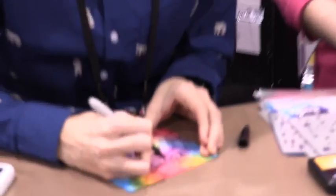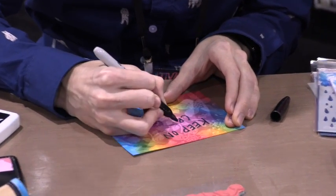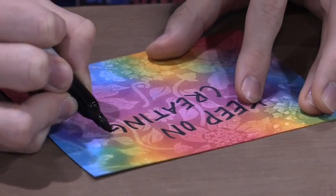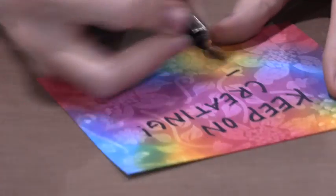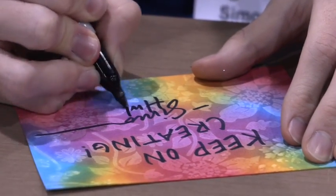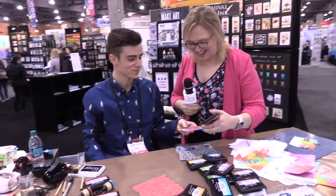This is Alice Bull from ScrapHappy.org at the Ranger booth with Simon Hurley. I have to say, your handwriting is a lot tidier than my boy's. I actually lettered some of these stamps, so like that right there I lettered too. It's a little bit neater, but when I'm doing it in all caps, it's not as nice. Thank you so much. That's so great.